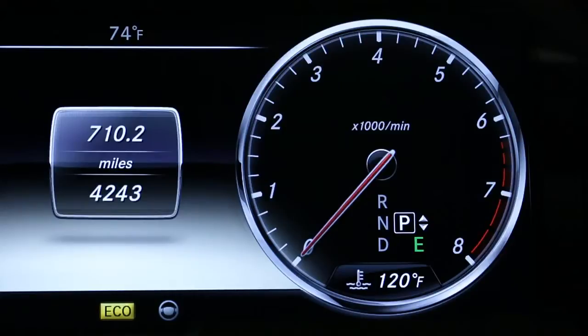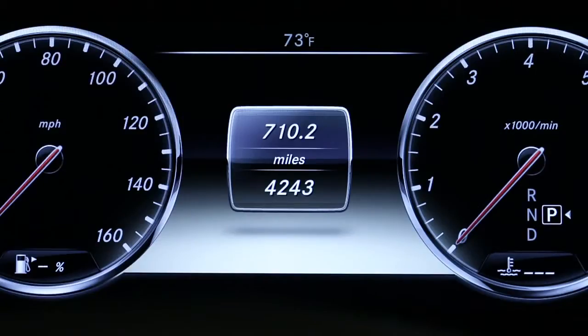Anything up to 248 degrees Fahrenheit is considered the normal operating range. In the center between the gauges is a multifunction display that you can change via the buttons on the steering wheel. Above it is the outside temperature. When you see that it's approaching freezing outside, it's a reminder to watch for icy roads. Along either side of this readout are indicator lights for your turn signals and exterior lights.